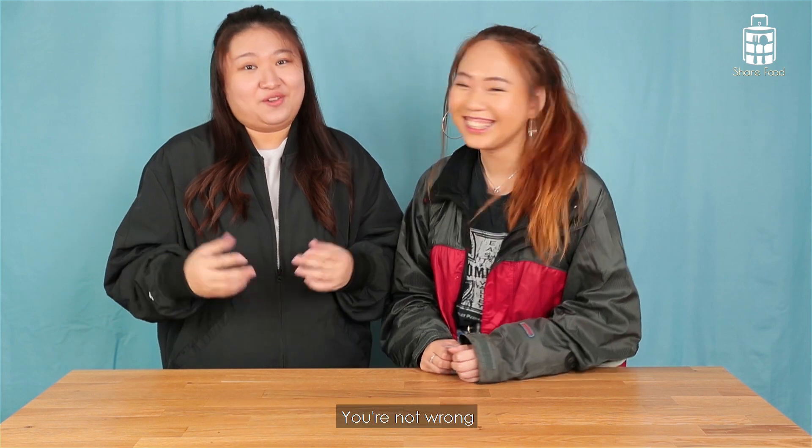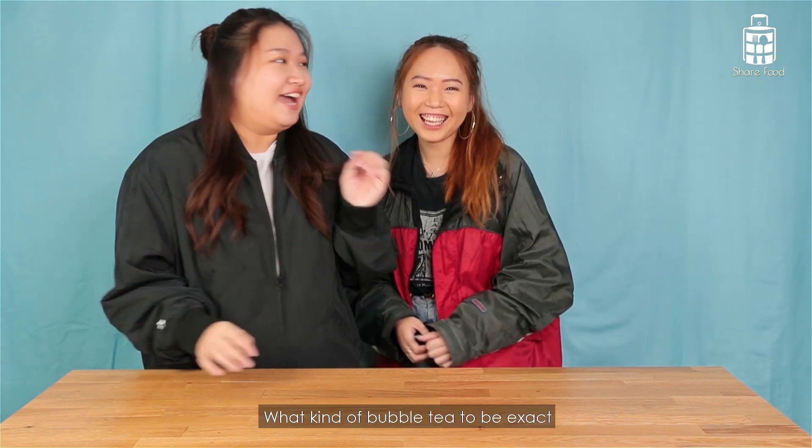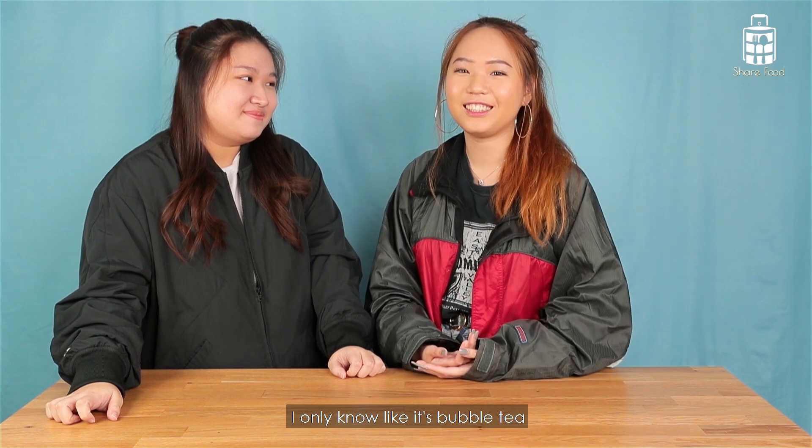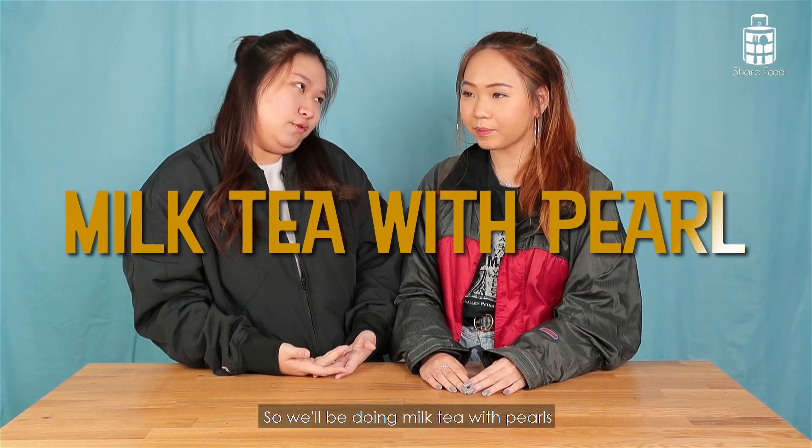So what do you think we're going to make? Bubble tea, right? You're not wrong, but what kind of bubble tea exactly? I have no idea, I only know it's bubble tea. So we'll be doing milk tea with pearl for today.